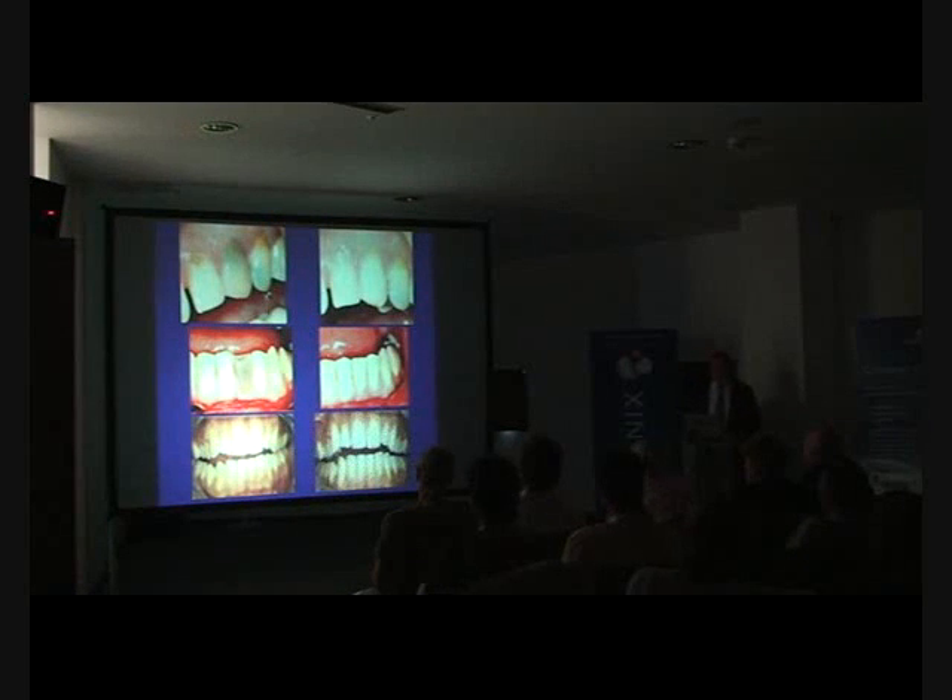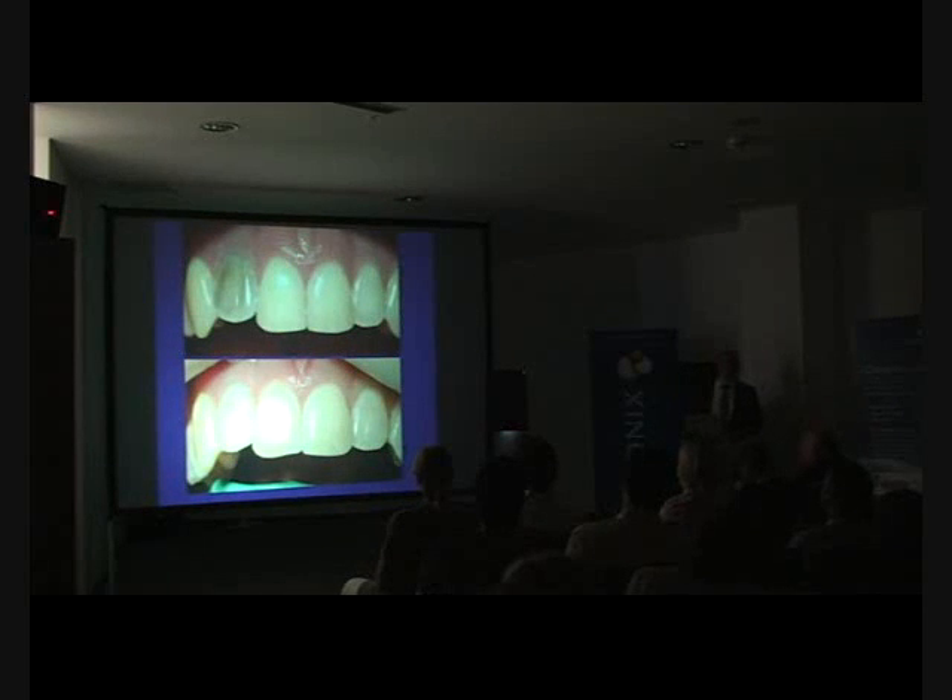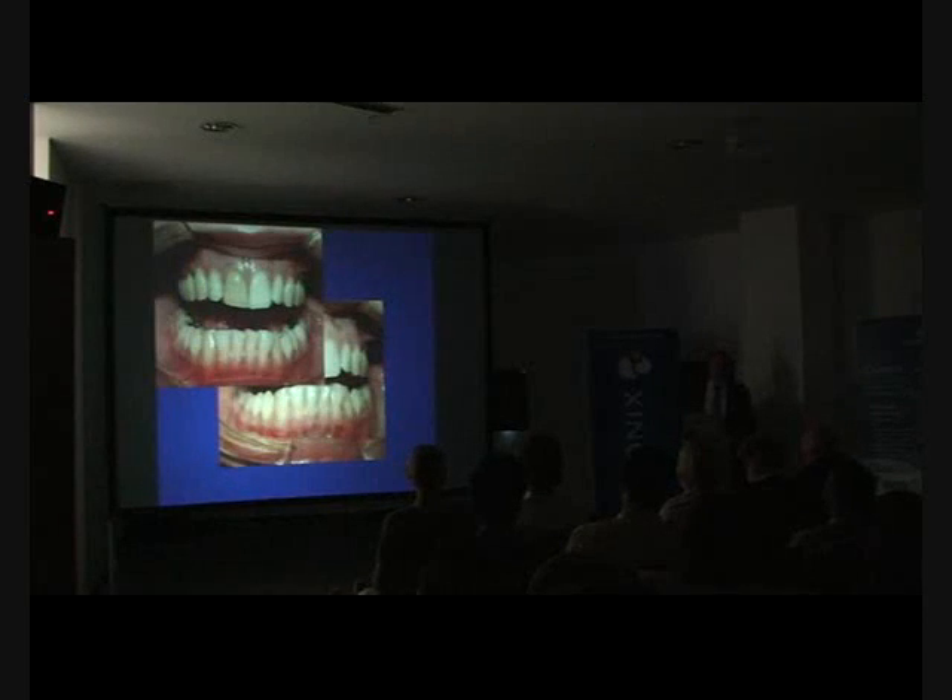Carl Glockner has done wonderful work, as have grants in Austria — wonderful work regarding bleaching and using the predictability of ozone and peroxide to be much more conservative and to allow us to do minimal invasive dentistry for the 21st century. I would argue that for bleaching to be effective, we should all be using ozone within our daily practice.